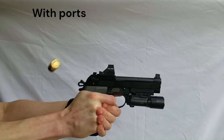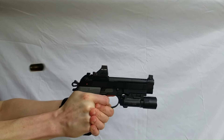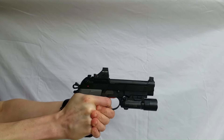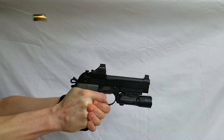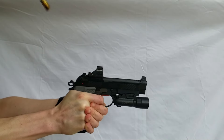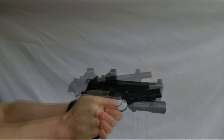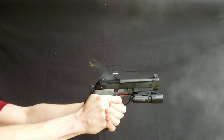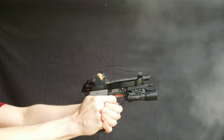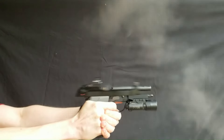Now with the ported barrel. The muzzle flip angle after porting was about 9.8 degrees. With a plus or minus half a degree tolerance around my measured muzzle flip angle values to account for human variance in measurement uncertainty, I observed between a 23 and 35% reduction in muzzle flip.